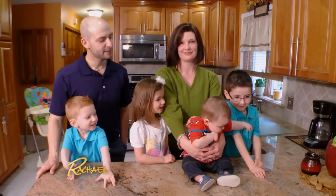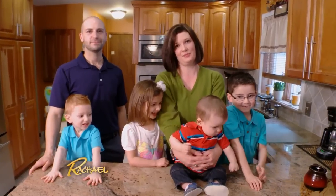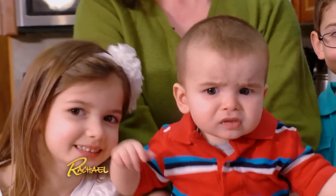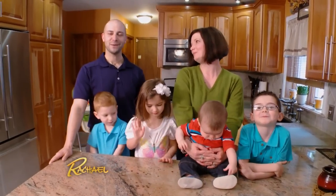Hi, we're the Burns family. I'm Chris. This is my wife Michelle. That's Hayden, Terrence, Moira, and Jonas. As you can see, we're a large family of six. Our grocery budget just isn't going as far anymore. Our kids are growing big and eating more. We're looking for a delicious meal on the cheap. We can't wait to see what you come up with.